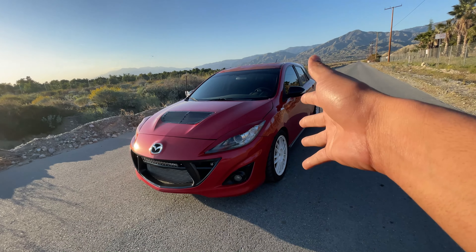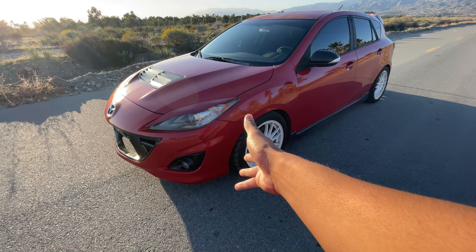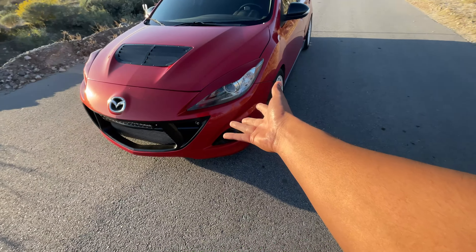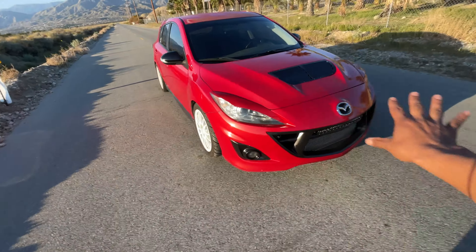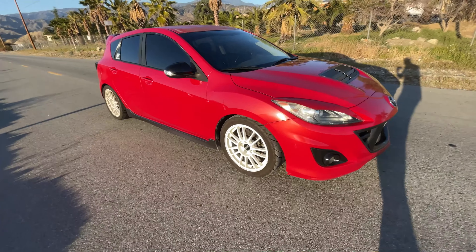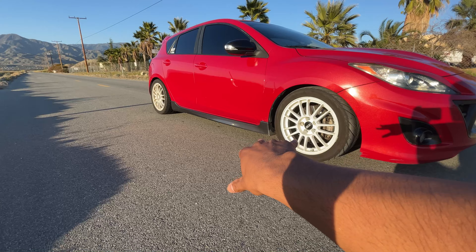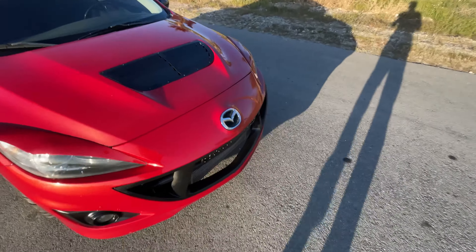So first off, this is my Mazda Speed 3, 2013 tech package. I've owned this car for probably about two years now and this is how she sits. It's not finished by any means, I'm still changing stuff. The wheels are gonna get changed here pretty soon and I'll do a video on that for you guys.